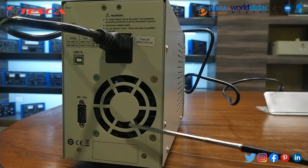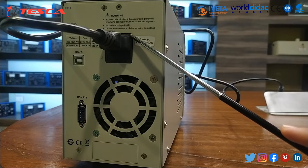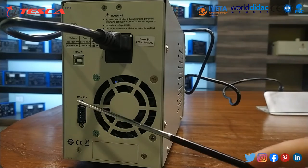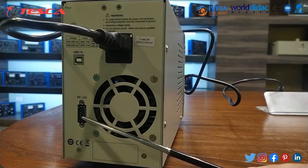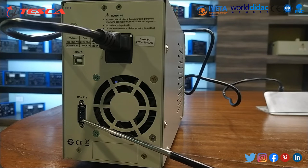Now this is the rear panel. This is the AC power input jack, this is the fuse holder where you insert the power fuse, and this is the air vent. This is the communication port — a COM port for the USB interface. We can connect it to a computer and install the software, which is also provided on the CD.